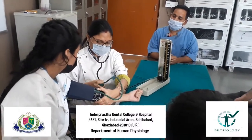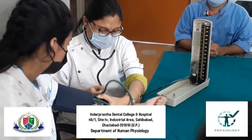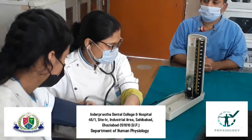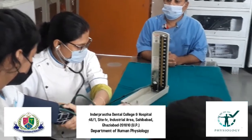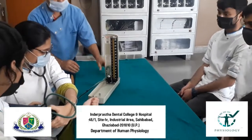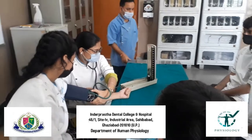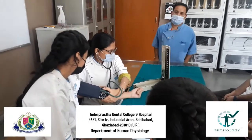Then we will adjust the knob of the bulb of the sphygmomanometer apparatus in order to proceed with the procedure. After the adjustment, we will start pressing the bulb and raise the air pressure in the apparatus. We will let the mercury raise up to a level of 140 mmHg.